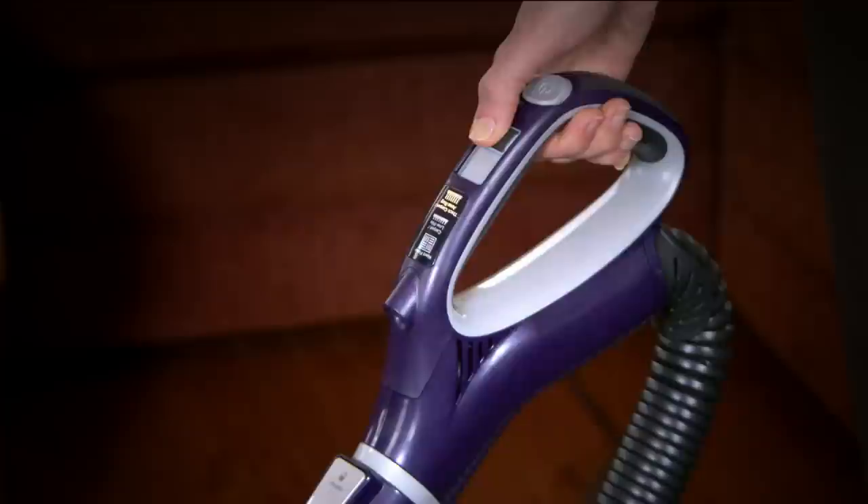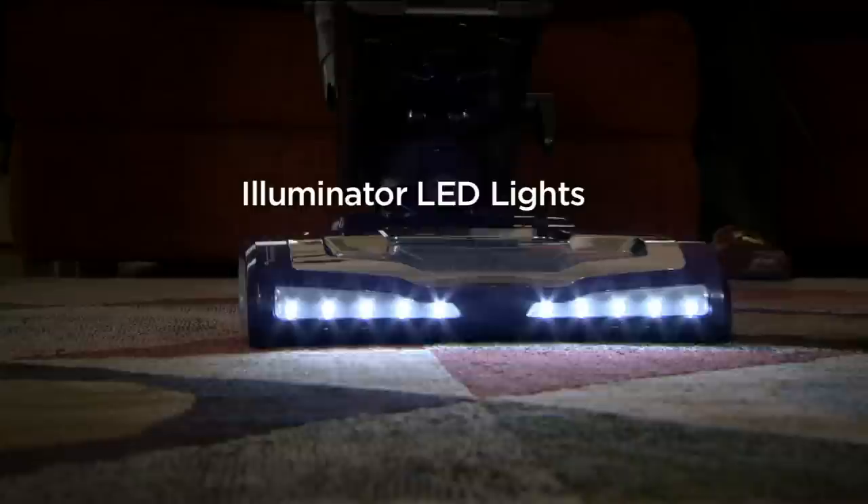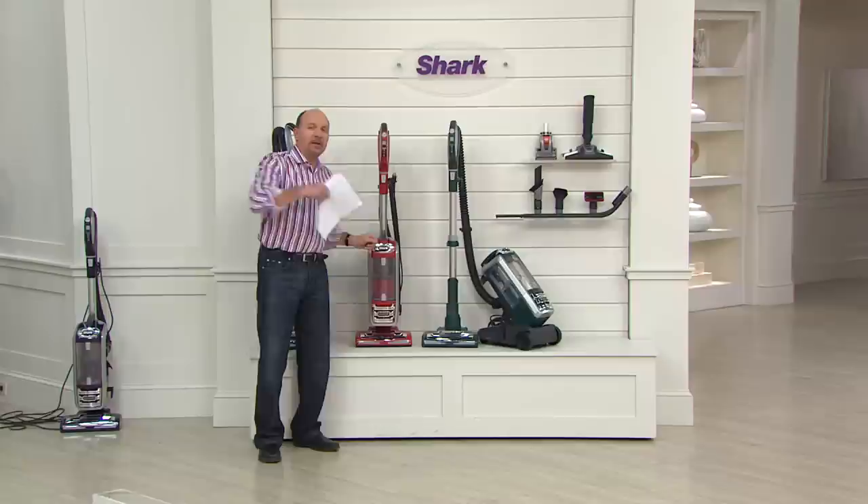Fingertip control, and it even has a light shooting down the handle — wherever you point, you can see. And the LED lights, 10 of them on the vacuuming head, so you find the dirt. All of that and the electrical power runs all the way through, so even with the lift away off, you can now get down and under like never before.